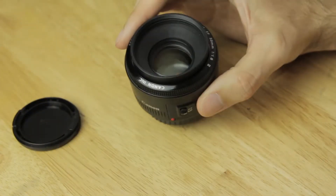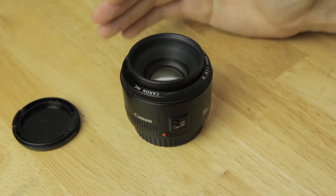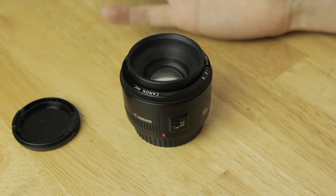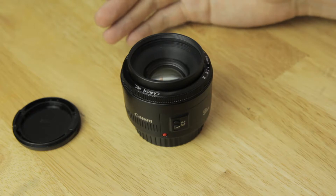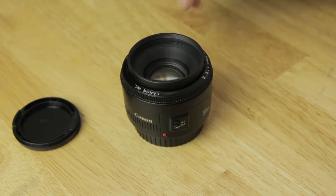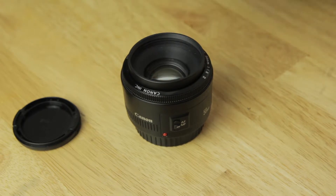What we'll do is jump into the computer and take a look at some test images I've taken, and also images I've taken over the years whilst owning this lens. I've taken some video with it as well, so we can have a look at that. The images are shot on an APS-C size sensor and a full frame sensor. So let's take a look.